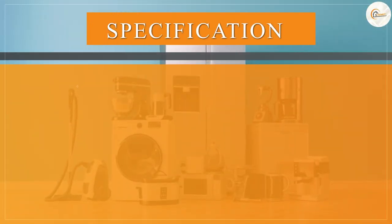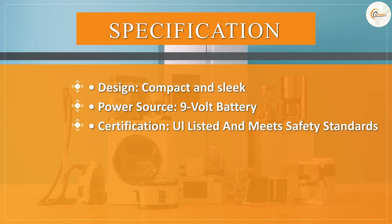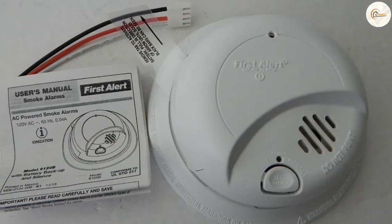The First Alert 9120B smoke detector is a reliable and essential device for every home. Its sleek design, advanced photoelectric technology, easy installation, and interconnectivity features make it a top choice for ensuring the safety of your family and property.